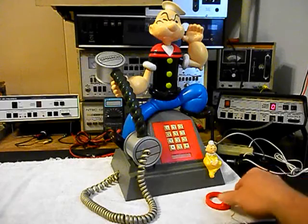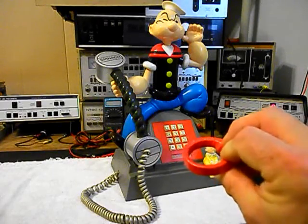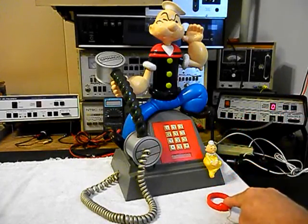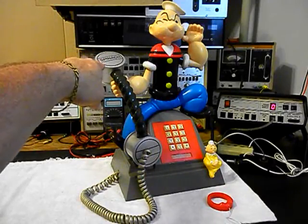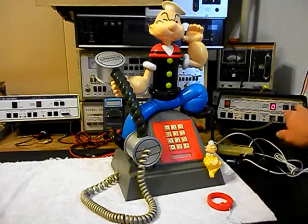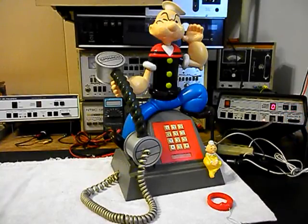We also want to mention our amplified pickup. We use this in troubleshooting, repairing, and on our final checkouts — it's amplified so that you can hear the audio from a receiver. Now what we can do is use the analyzer and we'll send a ring cycle. We'll let that go a few times, and then we'll give you some dial tone.